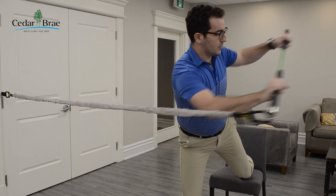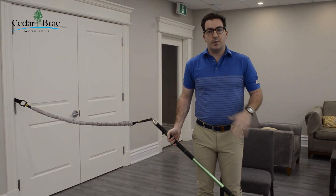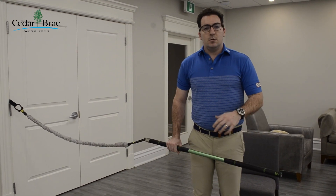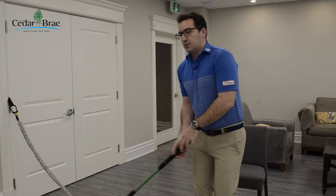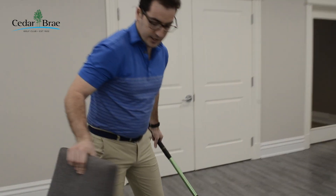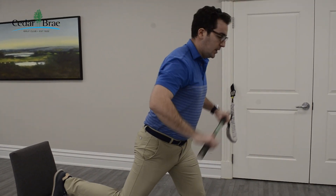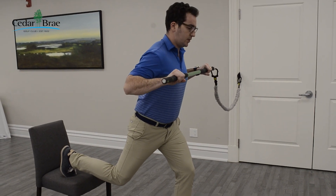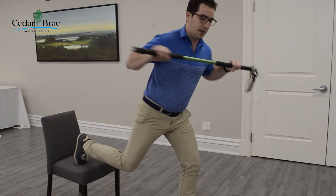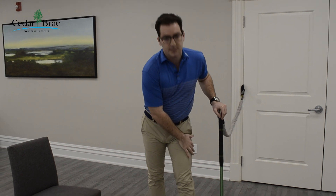Eight to ten reps, and we want to make sure that we're really holding to keep that balance. You can see there I've lost my balance — that's okay, especially after the first couple because it is an advanced movement. It's going to take some time to get used to, but just go nice and slow and make sure we are really feeling those rotations and that deep lunge into the leg. And just as I mentioned with every other exercise, we want to make sure we are pulling the chair to the other side and getting set up to make sure we're working out both sides of our body. This time the anchor is to my left, my left leg is forward, right leg is up, bar close to our chest, down into that lunge, up with the rotation, and push out. Eight to ten reps per side to really build strength and balance in our legs and start working that core to get even more strength in our golf swing.